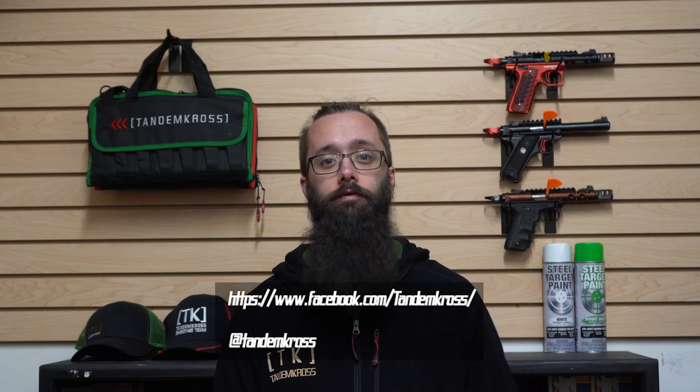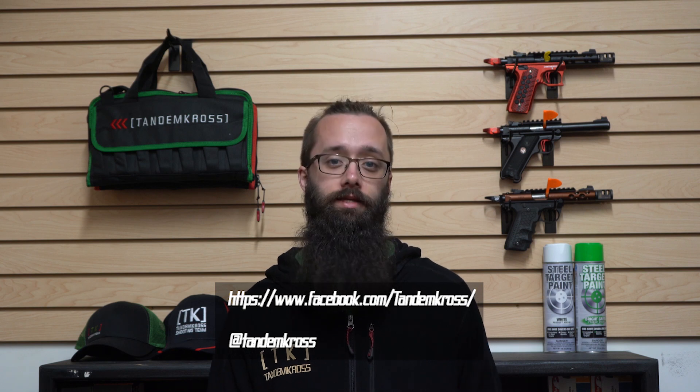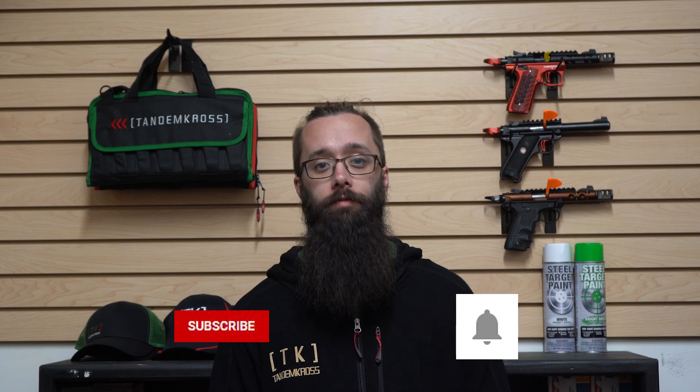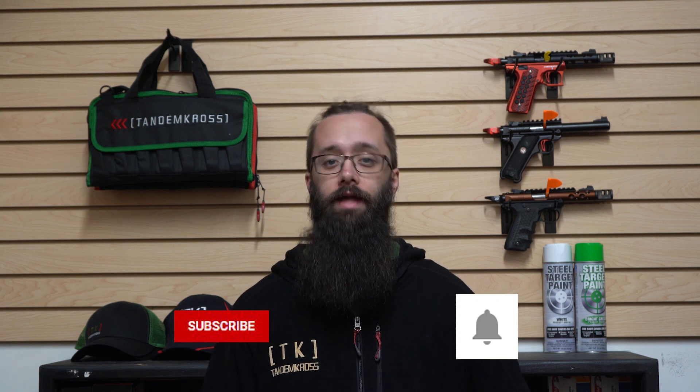I'm Bill with Tandem Cross, making good guns great. Before I get started, let me ask you to please like and share this video on whatever social media platform you found it on, follow us on Facebook and Instagram, and if you're watching on YouTube please click subscribe and the notification bell so that whenever we upload a new video you'll find out ASAP.